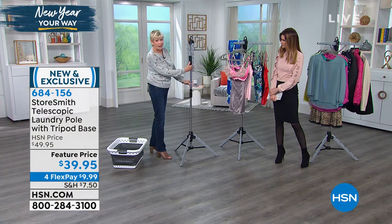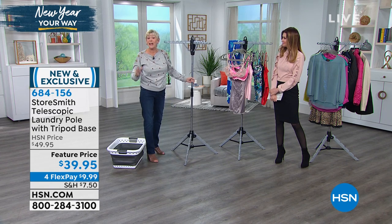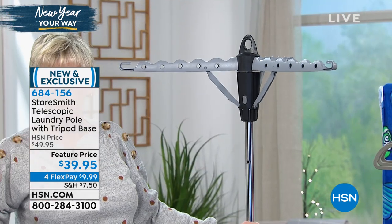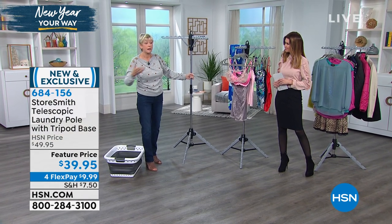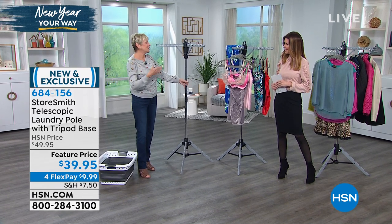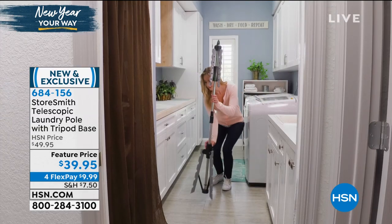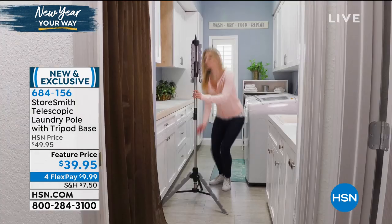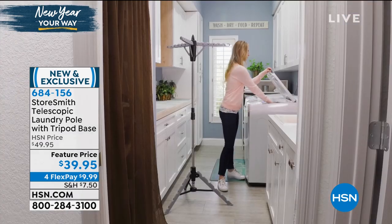And here's your next umbrella move — and you've created all that storage. It's three pounds, super lightweight. You can take it with you when you travel, take it out to the garden and hang all your wet clothes up to dry in the sunshine, use it in the craft room, use it as an extra closet, use it for your guests. It is so versatile, so lightweight, and just a game changer for the laundry room and every room in your home.